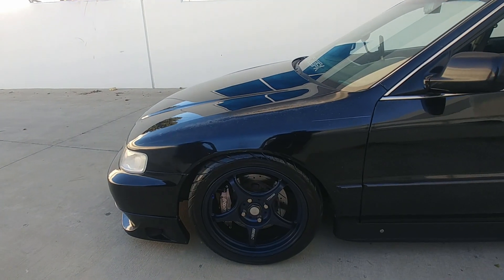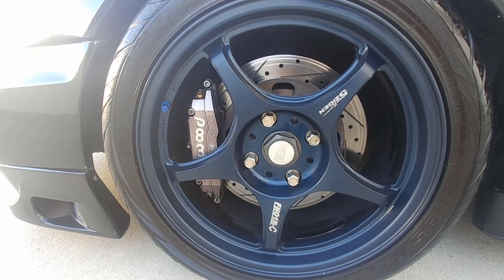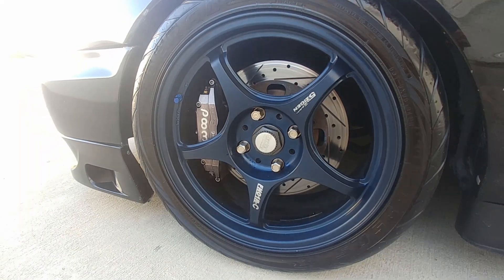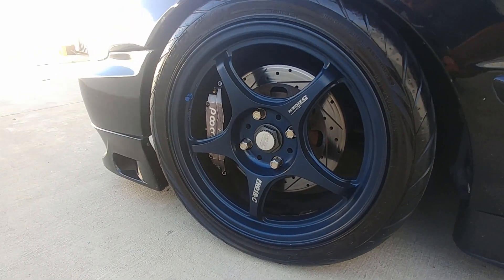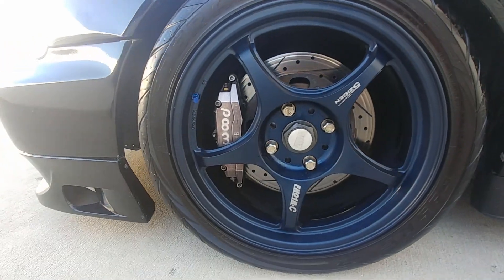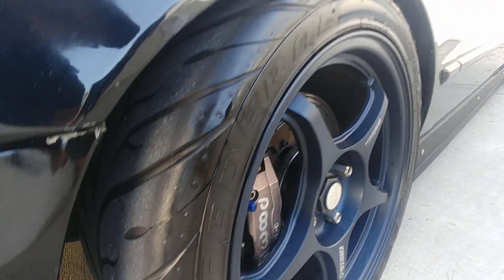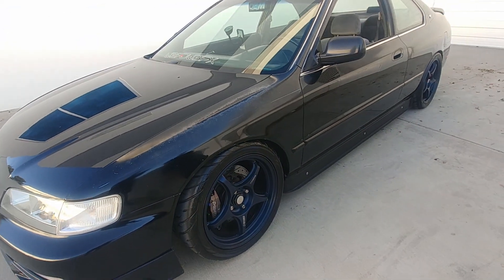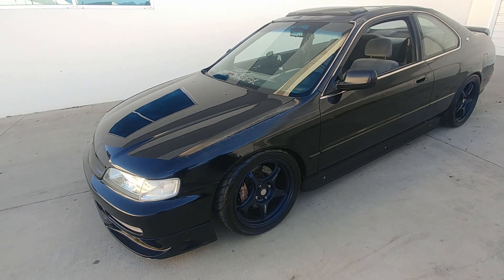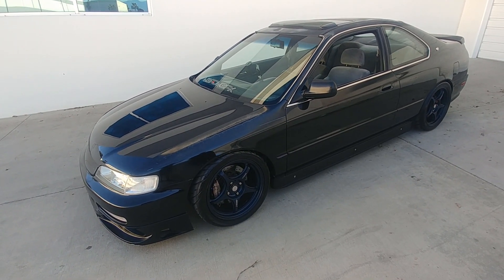For the wheel and tire setup, I've got Federal RSRs — 235/45s on a 17x8.5 Zigen FN01 RC wheel. The wheels are powder coated mag blue.